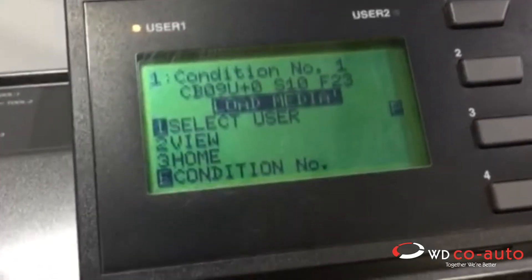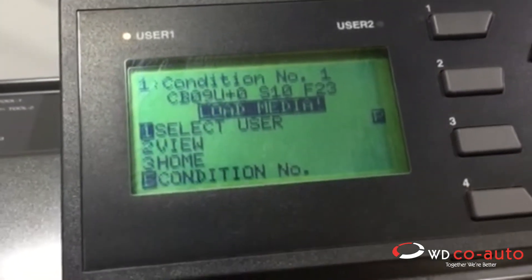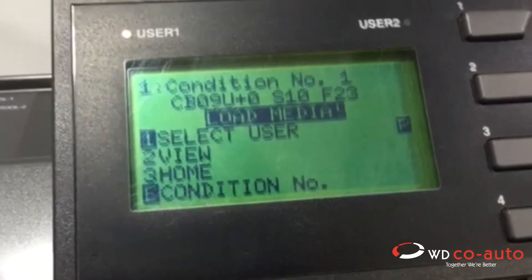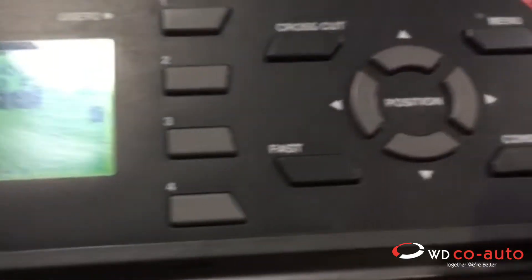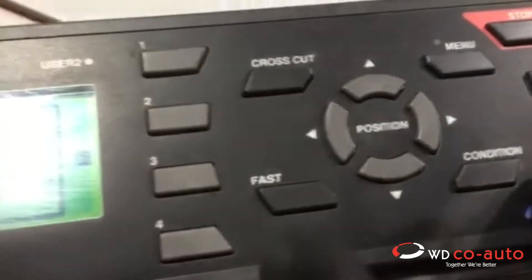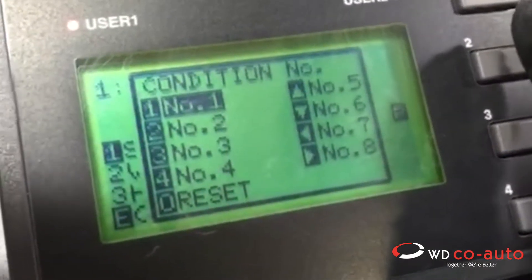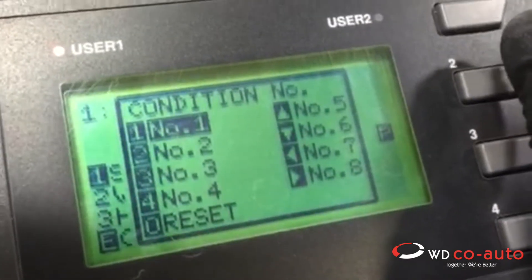On the Graftech plotting machine, to change over from vinyl cutting to PPF cutting, it's so simple. You just hold the enter button here and at the same time you see the settings: number one, number two, number three, number four. We're on PPF number one now.